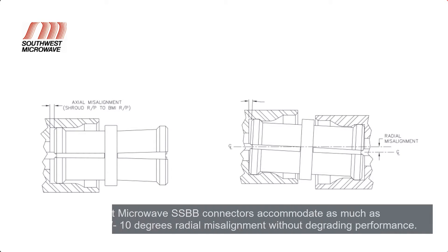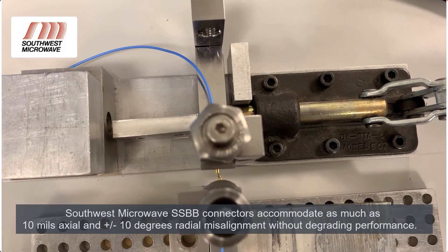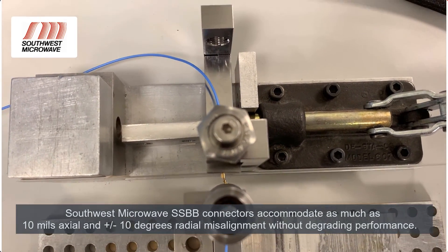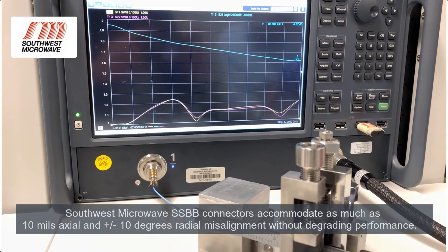Accommodating board-to-board misalignment is an essential feature. Our SSBB product line accommodates 10mm of axial misalignment and plus or minus 10 degrees of radial misalignment without degrading performance.